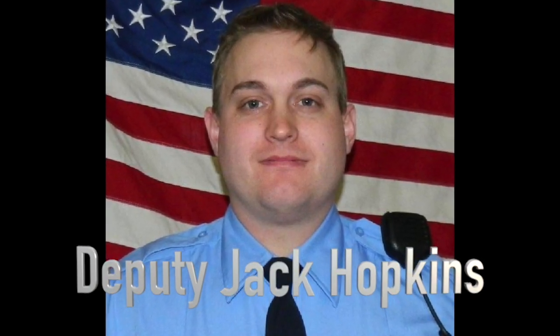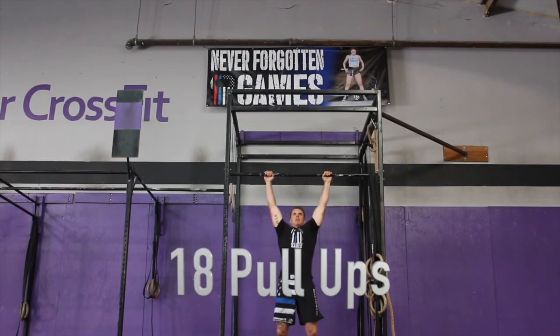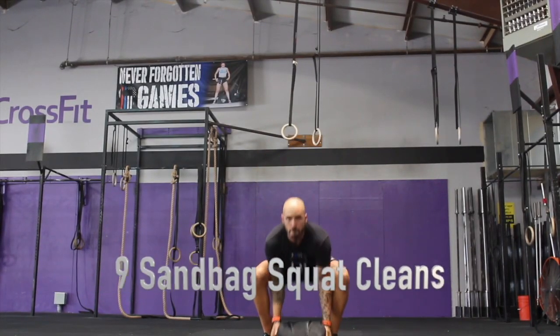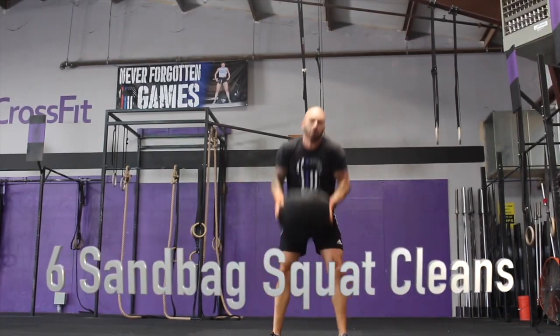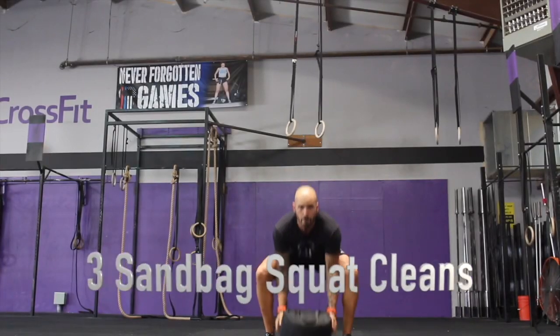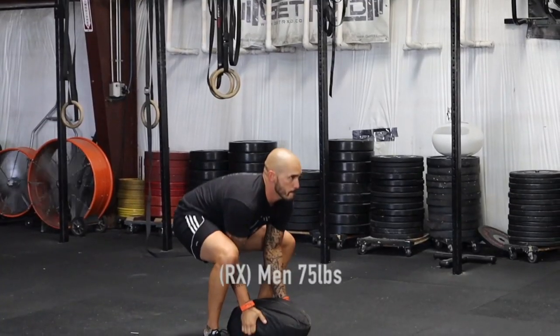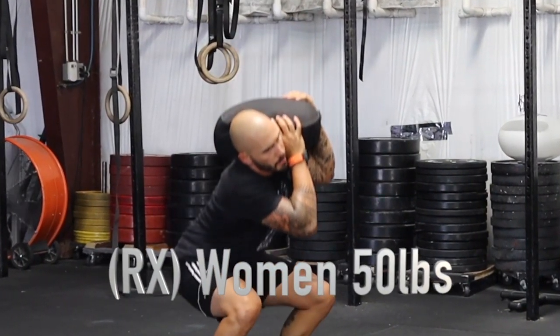The first WAD is in honor of Deputy Jack Hopkins with the Modoc County Sheriff's Office. For the Rx Division, the WAD consists of 18 pull-ups followed by 9 sandbag cleans, then 12 pull-ups followed by 6 sandbag cleans, then 6 pull-ups followed by 3 sandbag cleans. The sandbag weight for the men's is 75 pounds. The sandbag weight for the women's is 50 pounds.